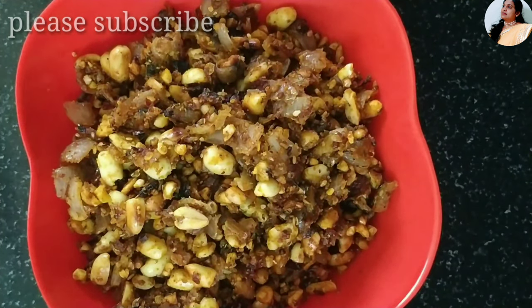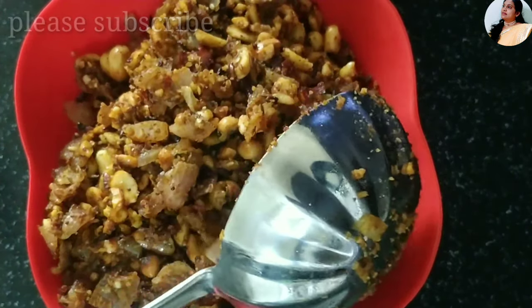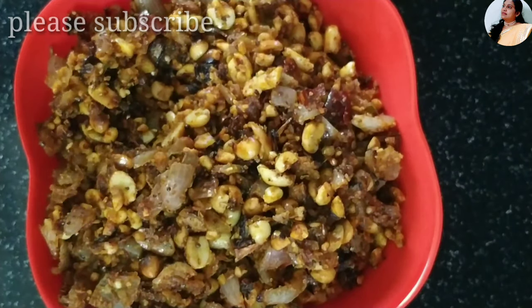If you try it, please share it in the comment section. If you try it, please post it on Instagram.